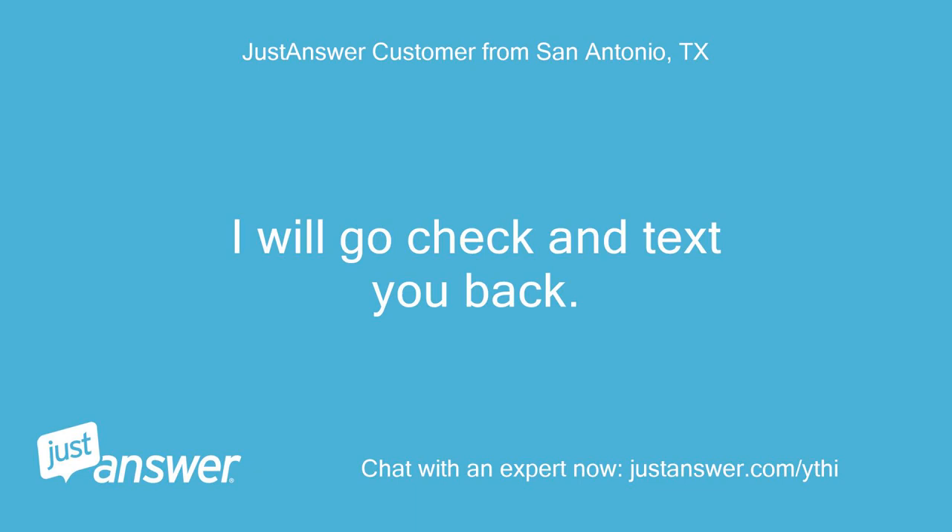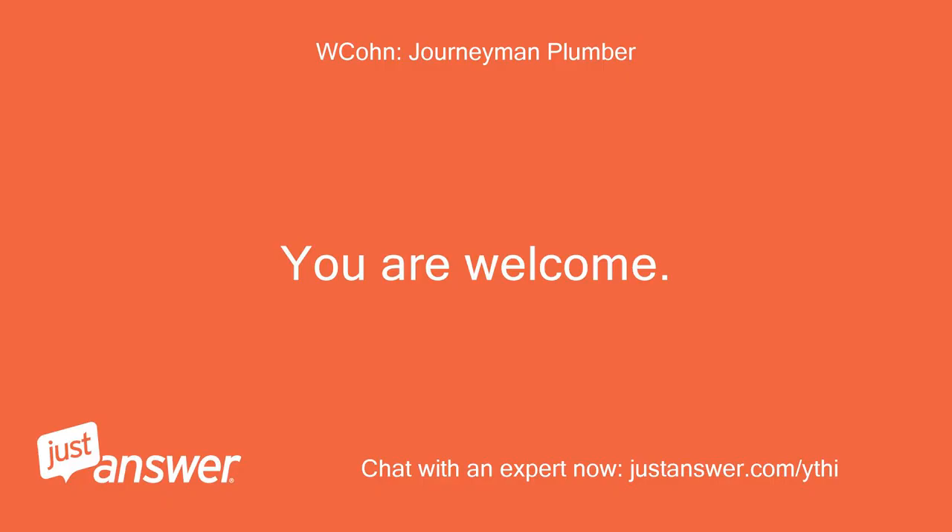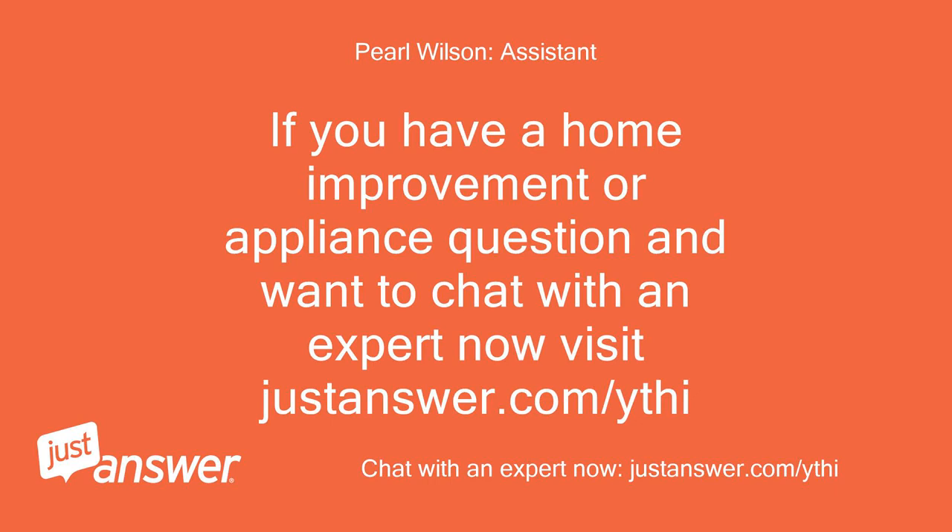I will go check and text you back. Thanks. You're welcome. If you have a home improvement or appliance question and want to chat with an expert now, visit justanswer.com/ythi.